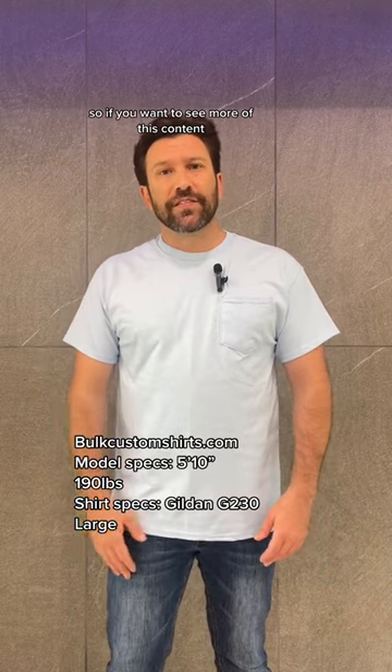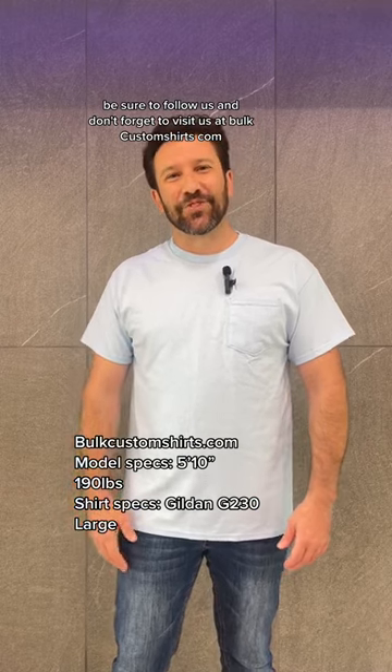So if you want to see more of this content, be sure to follow us and don't forget to visit us at BulkCustomShirts.com.